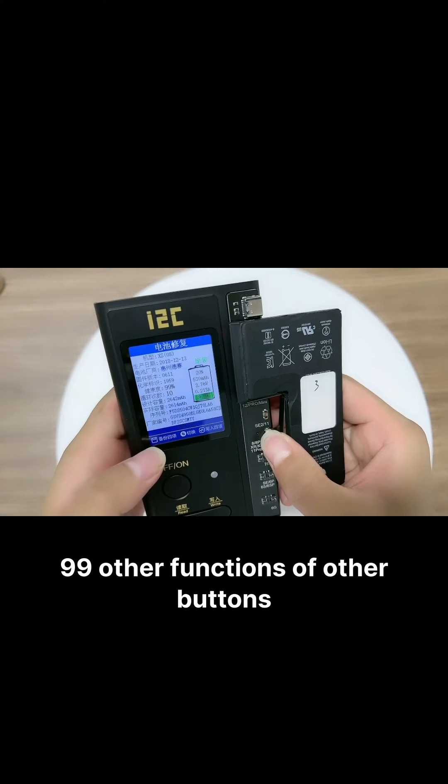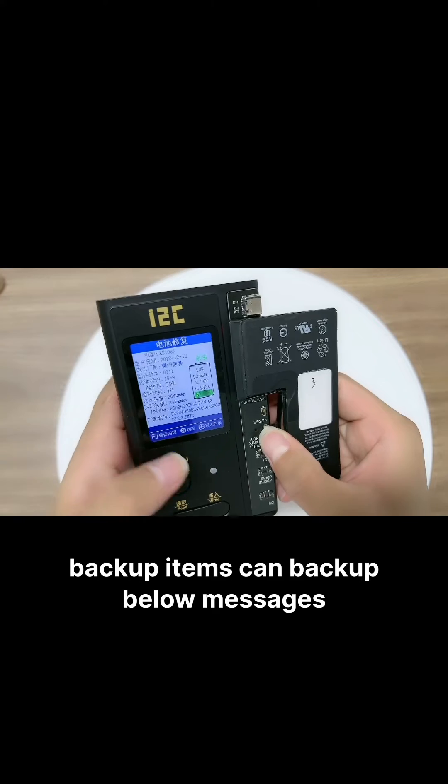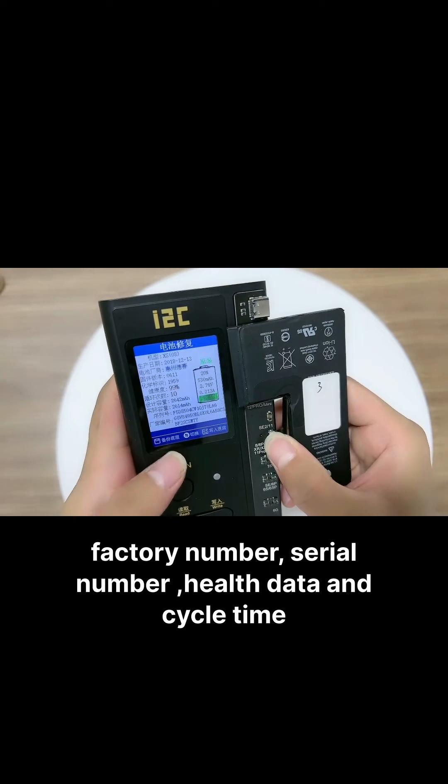Here are the other button functions. The buckle for items function can store the following battery information: factory number, series number, health data, and cycle time.